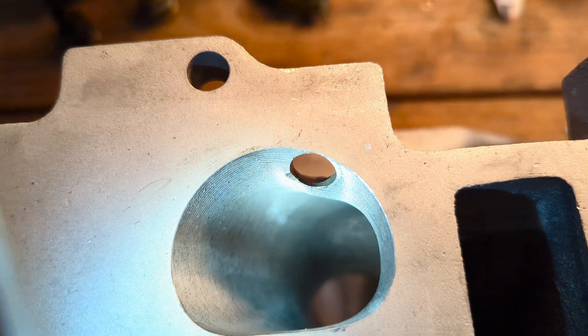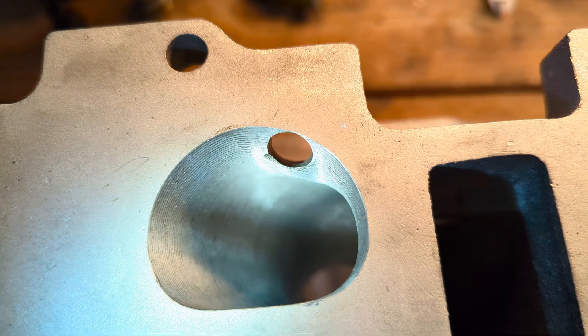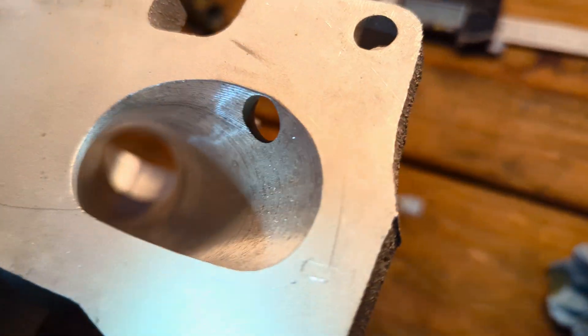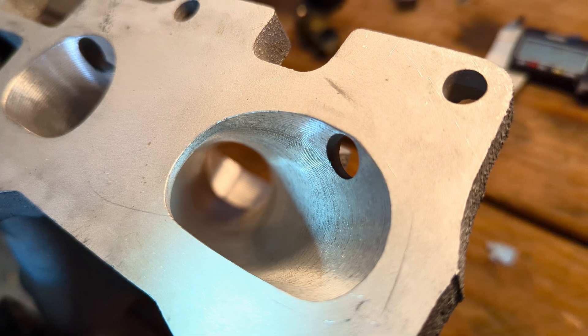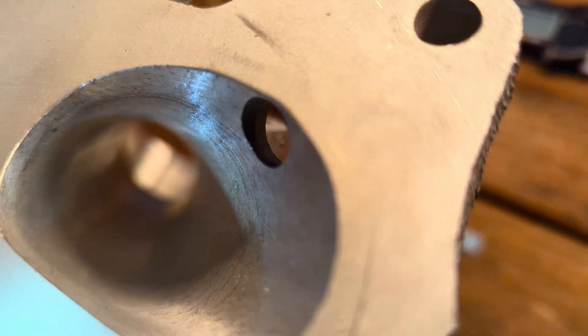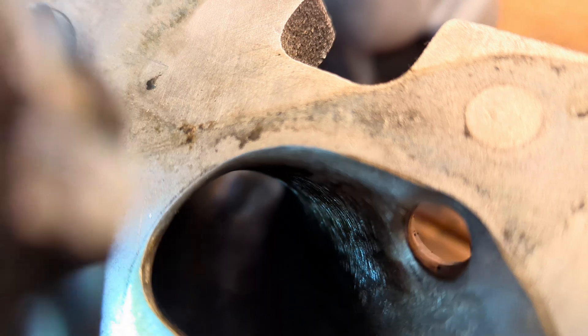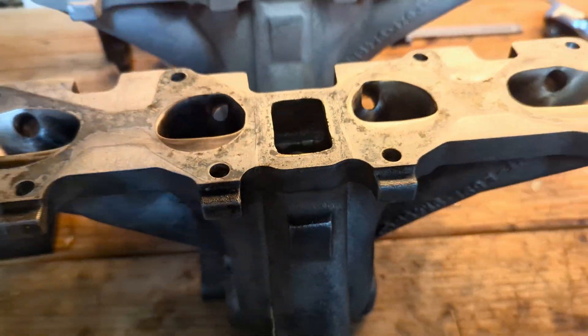Honestly, it looks like a lot of the difference is going to be in these two middle runners. Sorry, it's kind of hard for the camera to focus on any of this stuff inside there. Anyway, get it on the car and see what happens.